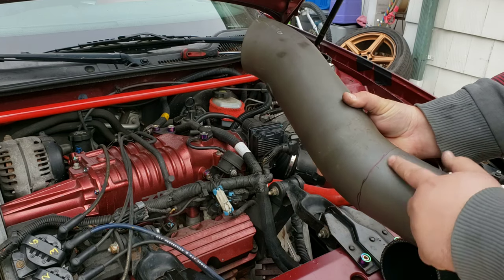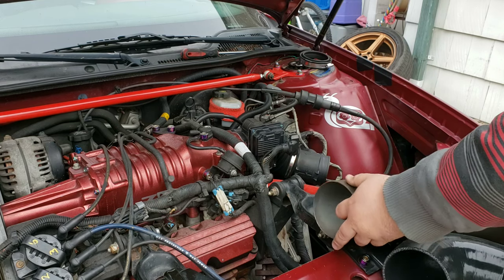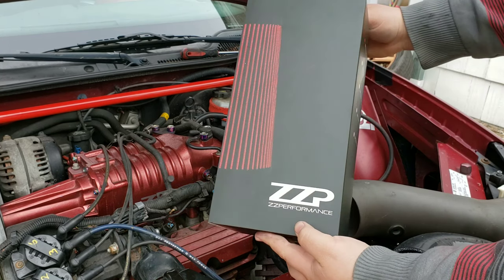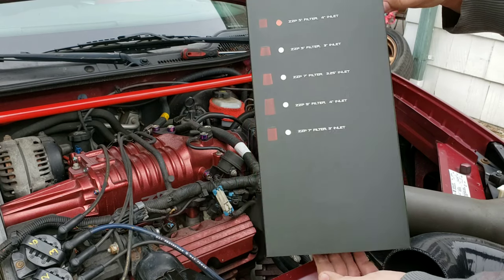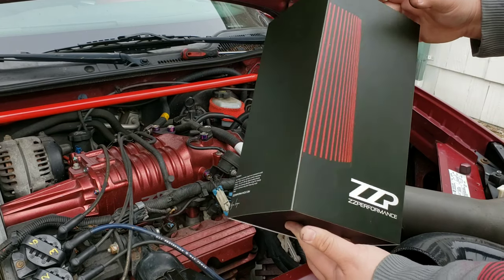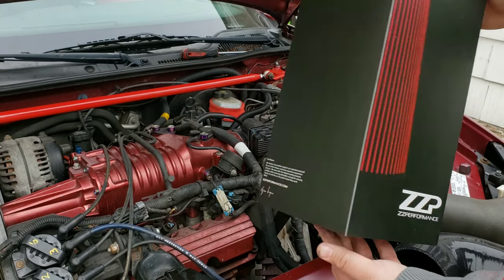I don't want to chop off a lot of this. I got my air filter from ZZP — this is the 4-inch inlet. I was going to buy the K&N air filter but I figured I'd get the ZZP air filter, so it should be pretty good quality.